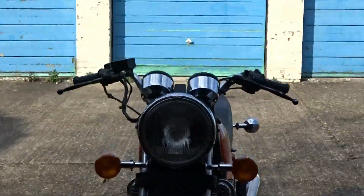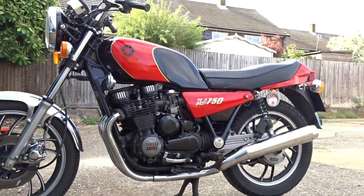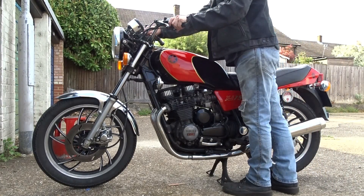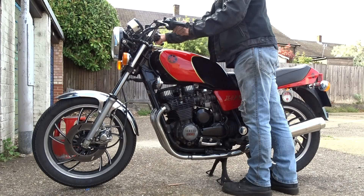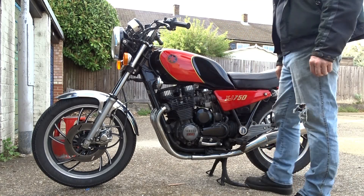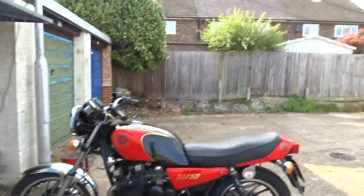Oh yeah, before I go — check this out. I'll put it all together now. Put a battery on it because I want to take it for an MOT tomorrow if I can. It seems to be all good now.